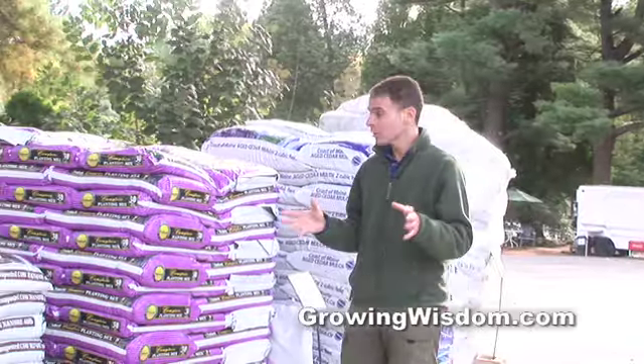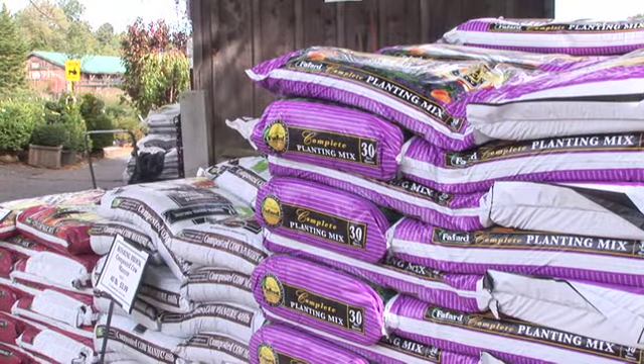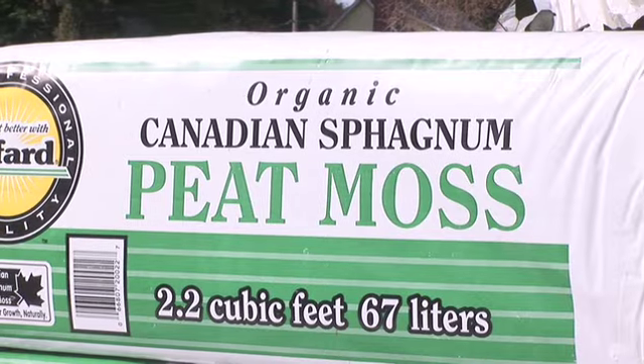Hi, I'm Dave Epstein. This is Growing Wisdom. When you go out to a nursery, you see a lot of soil stuff — bags and bags of it — and you might be a little confused. What do you use where? What's planting mix? What's compost? What about topsoil? Peat moss? All those things.